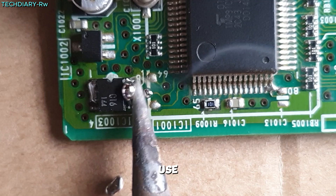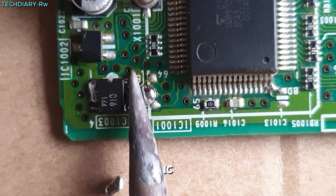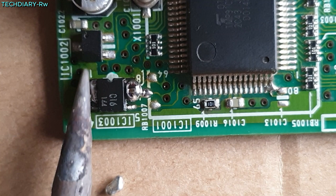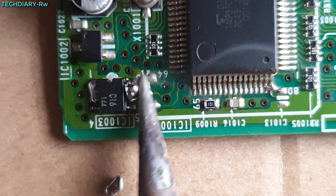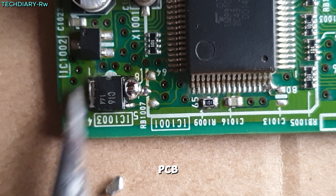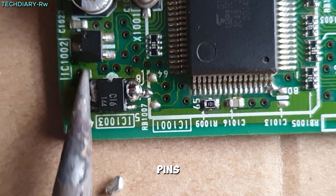Then, use a soldering iron to heat the solder on both sides of the IC simultaneously. Work quickly but carefully. Avoid excessive pressure to prevent PCB damage, ensuring the solder melts evenly across all pins.